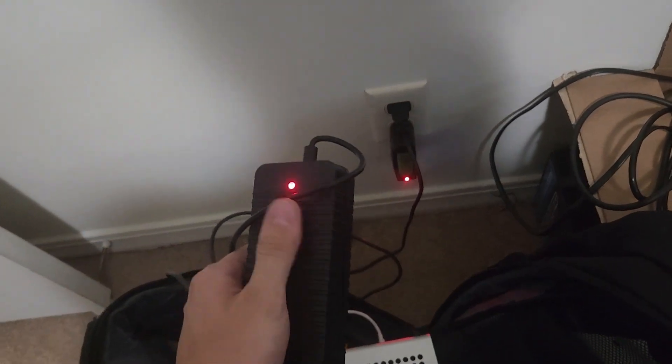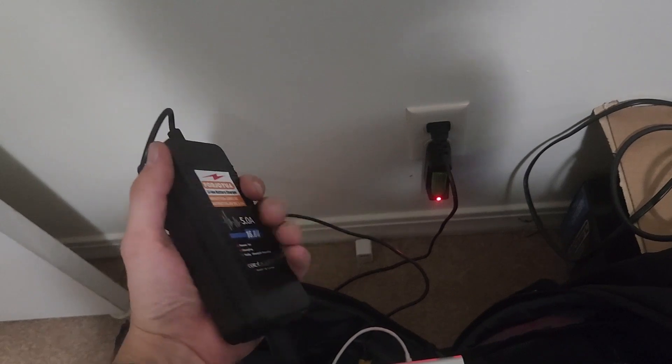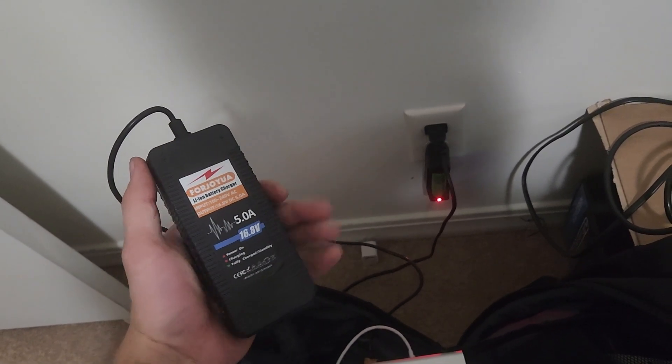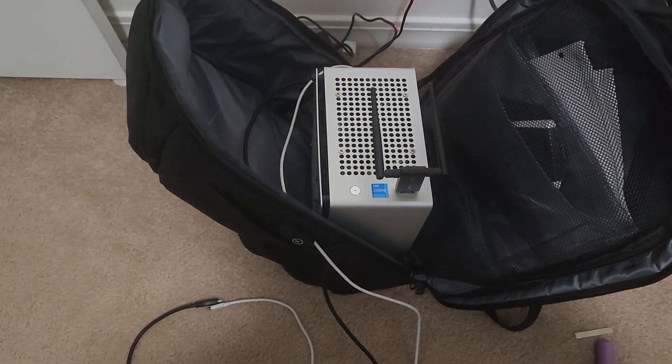The one thing I don't like so much about this setup is how hot this power brick gets — it's actually burning my hands. So I might come up with a way to put a fan on it or something. Maybe they just run hot, I don't really know. But it did pretty good overall.